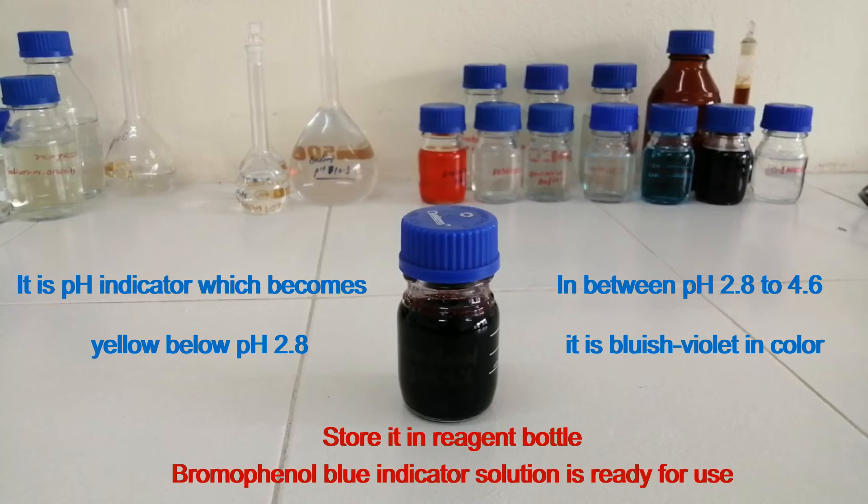Bromophenol blue indicator solution is ready for use. It is a pH indicator which becomes yellow below pH 2.8, and between pH 2.8 to 4.6 it is bluish violet in color. Thanks for watching.